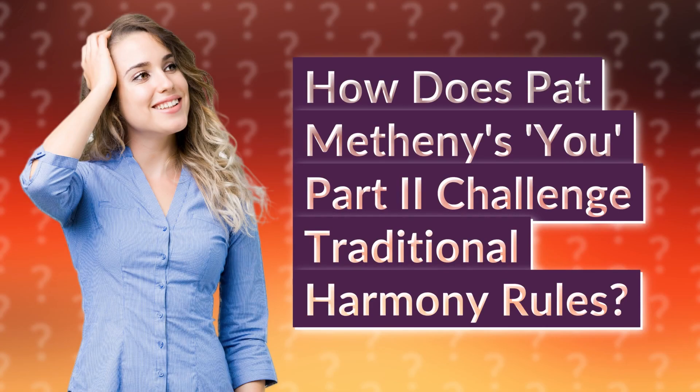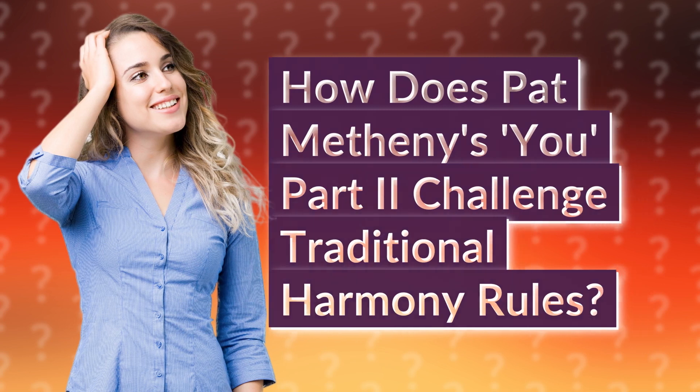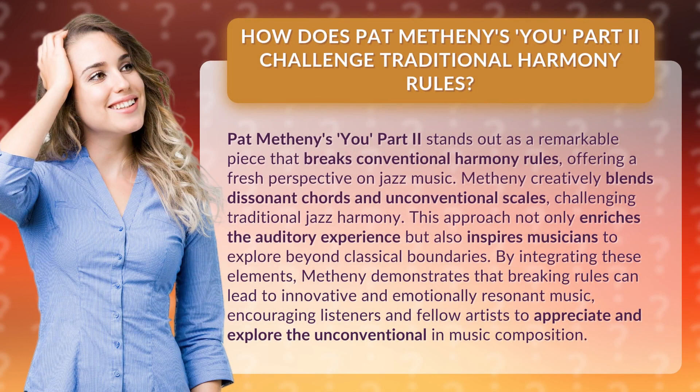How does Pat Metheny's U. Part 2 challenge traditional harmony rules? Pat Metheny's U. Part 2 stands out as a remarkable piece that breaks conventional harmony rules, offering a fresh perspective on jazz music.